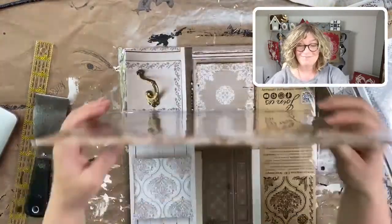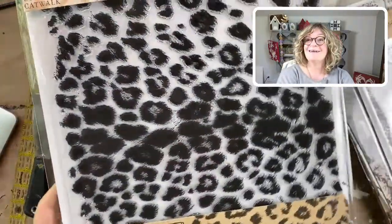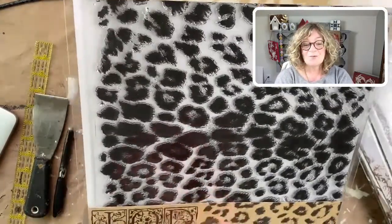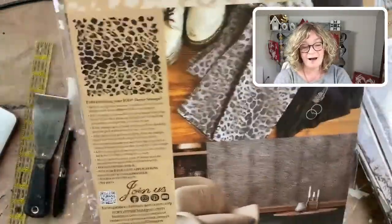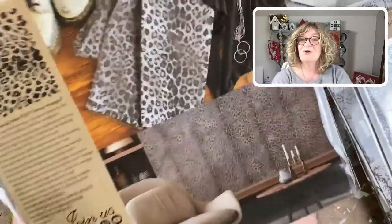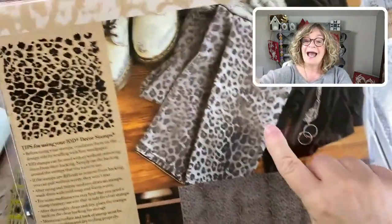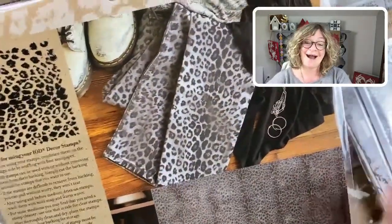The next one is called Catwalk — isn't it wonderful? It's like a cheetah or cougar pattern. Look at it on the wall — it's just dreamy. And again on pants — I love that idea, so much fun.